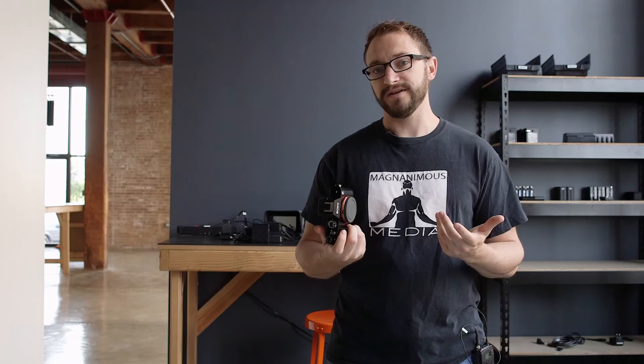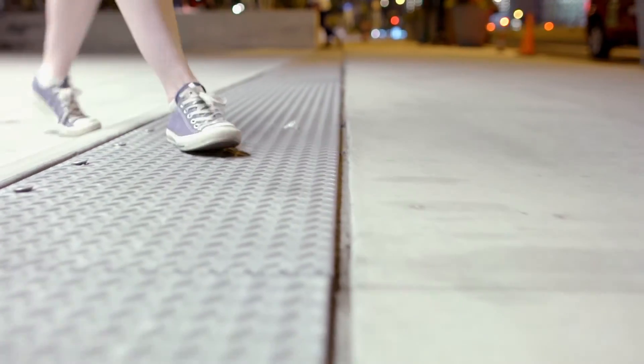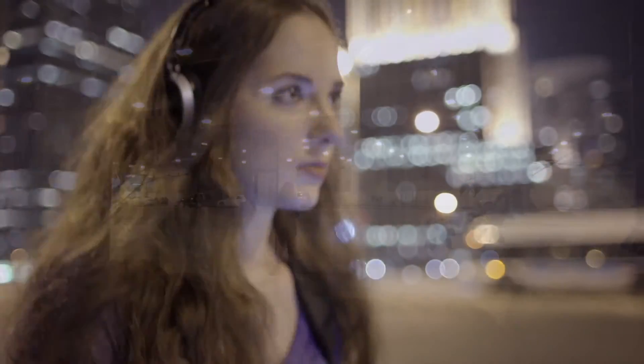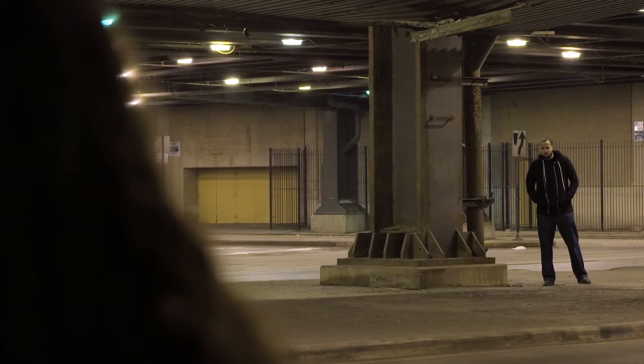Another benefit of its low light performance is that you can have more control over your depth of field. In the video we used a really shallow depth of field to show the character isolating herself in her technology, and then we opened up that depth of field when things became more frightening and she had to pay attention to her surroundings.